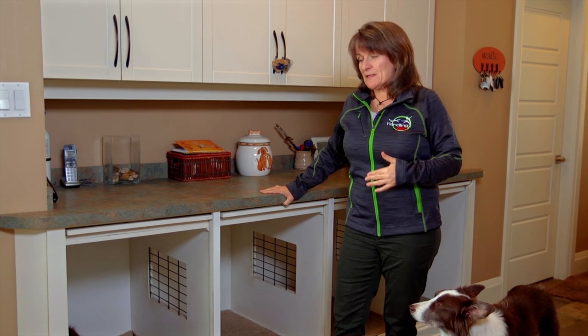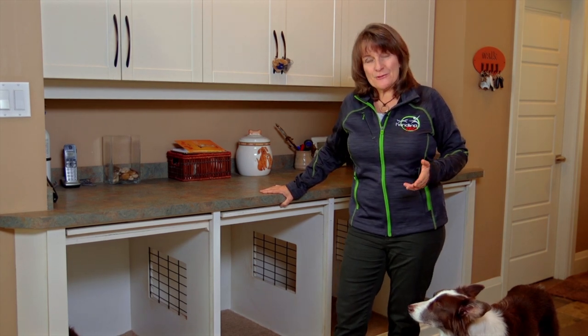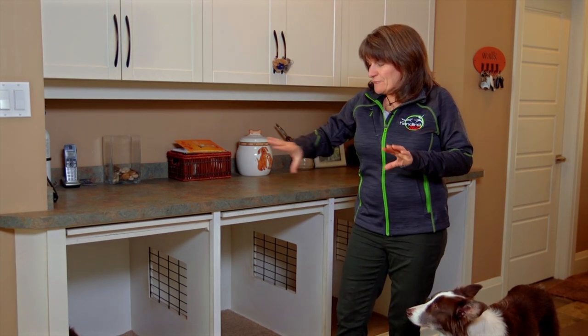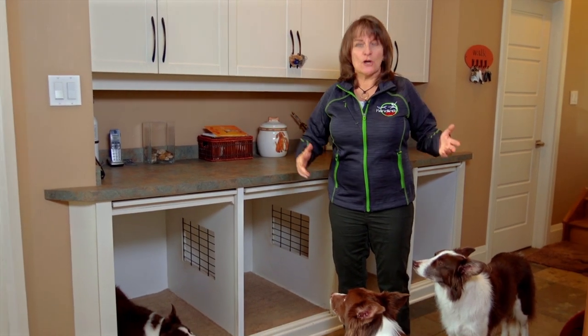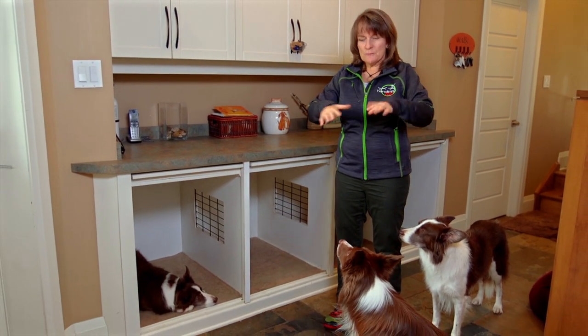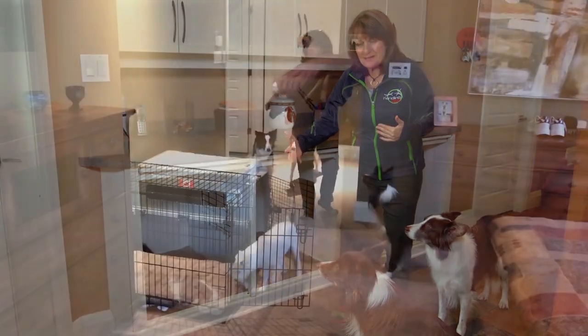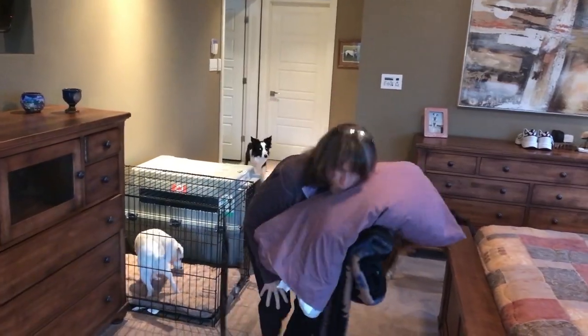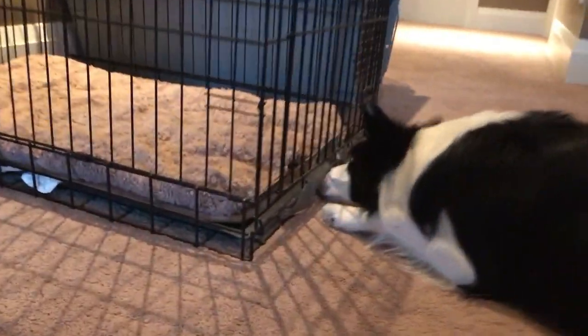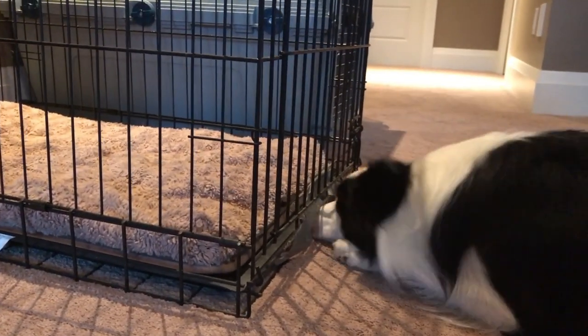I first got the idea for something like this when I was at a friend's place in Southern California. Traditionally, what we used to have in our old house is a room where we'd have all the dog crates. If we needed to crate dogs, we'd put them in. But the problem when you have crates in a room is the doors are open and you run into them and you kick them, and if the dog wants to go in, the crate door might be closed. Plus they don't look very nice.